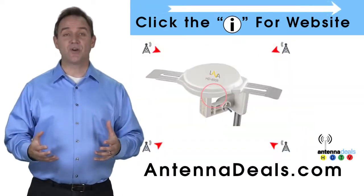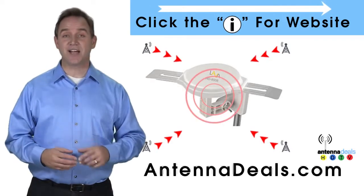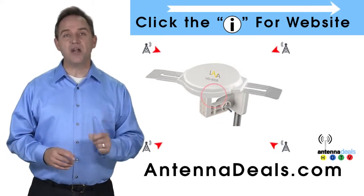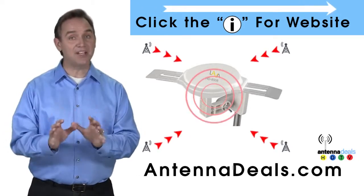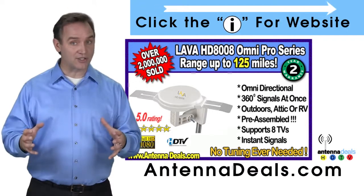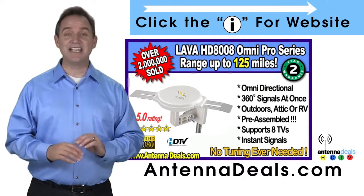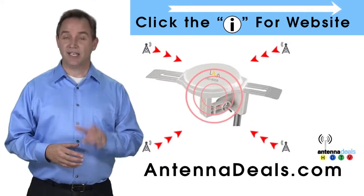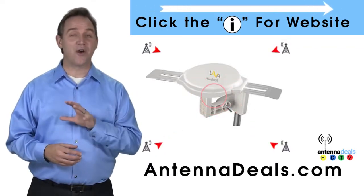You can watch shows from all your favorite channels with the 8008. It is capable of receiving channel signals from up to 125 miles away depending on terrain, and it receives signals from all directions so no adjusting is ever needed. The powerful inline amplifier gives you a better picture on all your channels.